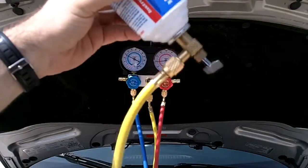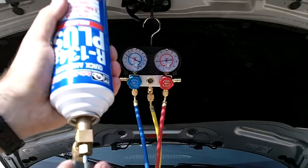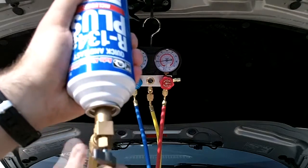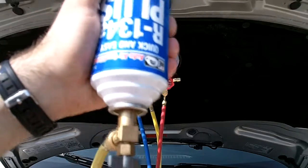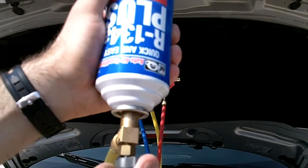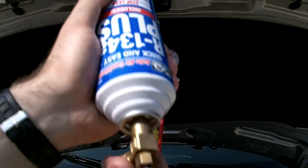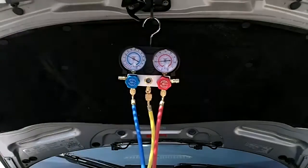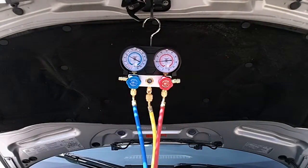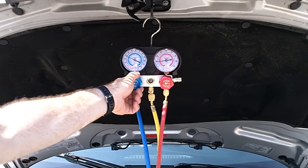Here's our can, it's hooked up. We're going to puncture the can by screwing this in here. That would have put a needle into the can. We're going to back it out a little bit so we can get some flow. All the connections are on here, and now what we're going to do is open up the low side — we're going to fill the refrigerant from this yellow line through the low side into the system.